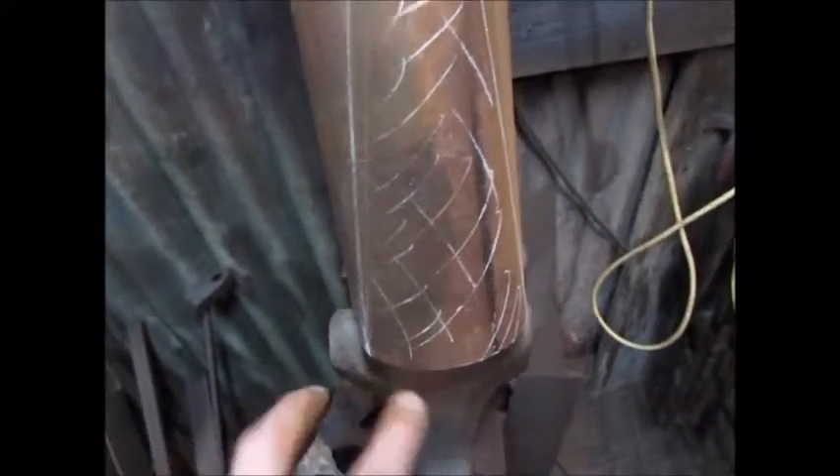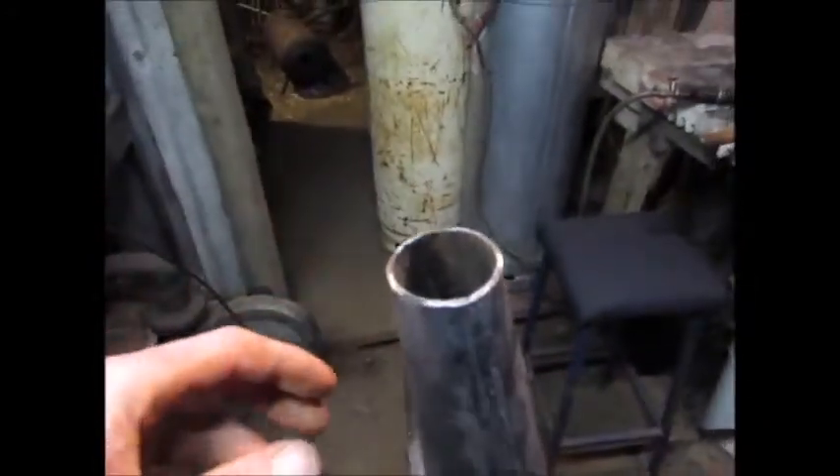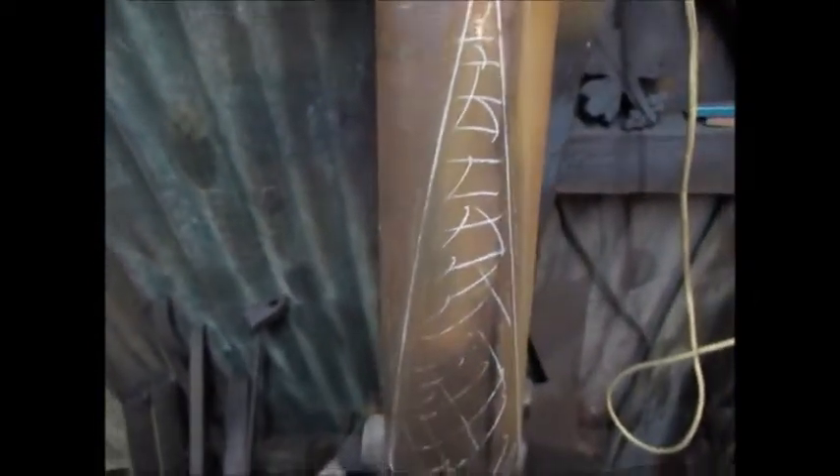There would be some formula for how wide you make the V to get the right size on the end, but I usually just trim them down. I'm just going to cut these out and then weld them together and trim it to suit.